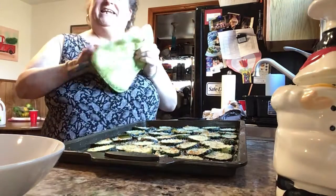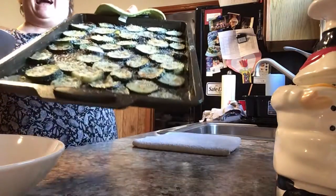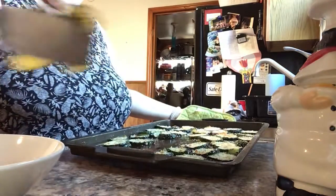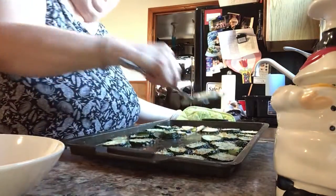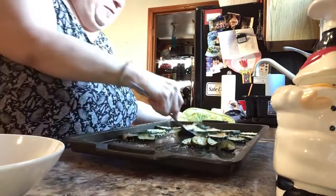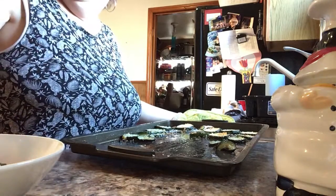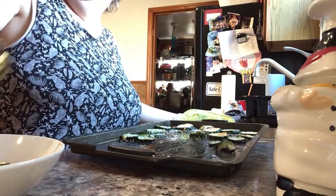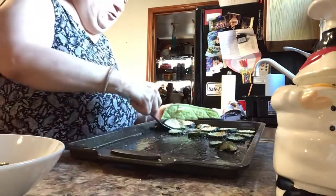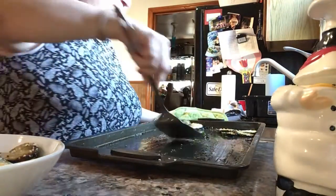The zucchini is all done — 20 minutes at 400. I put the grated cheese on them, look delicious. I'm gonna put them in a bowl now. They're not crispy crispy, I like them a little on the softer side. Look at that color, oh my god, they're gonna be so good, so delicious.